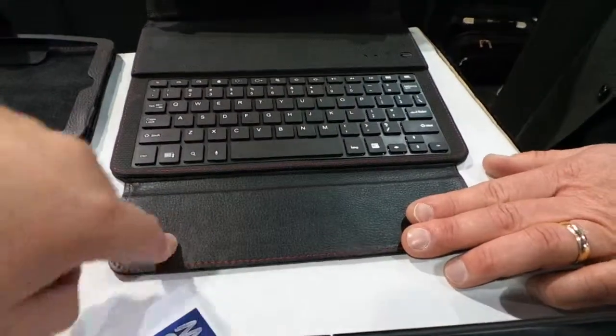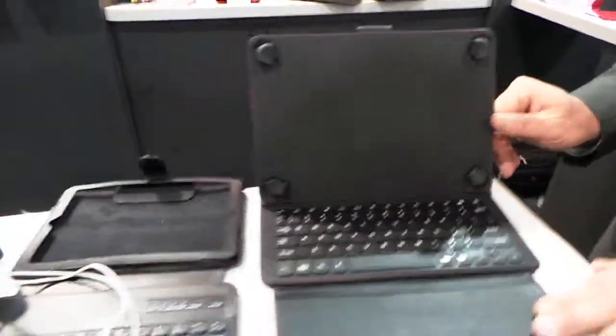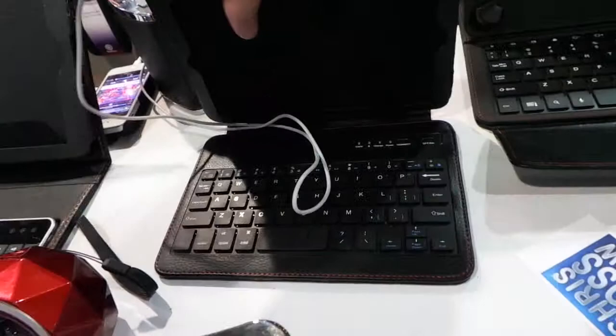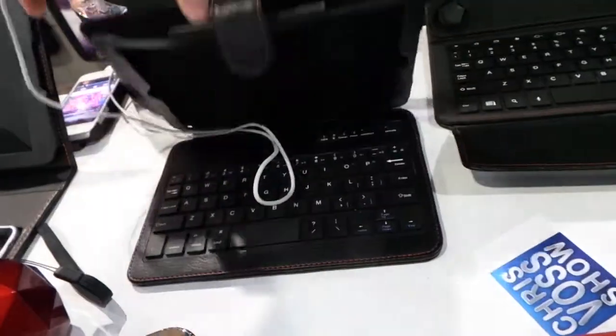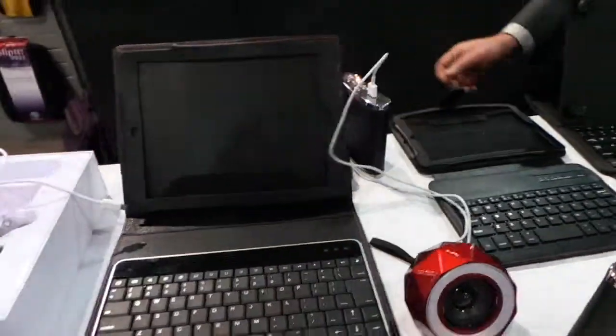It's got this little fold-up thing so that when you fold it up and set it down, the keys aren't pressing into your screen, which is really annoying. They've got a mini, an iPad mini Bluetooth keyboard, and one for the full iPad as well.